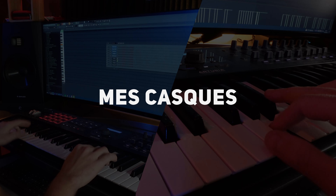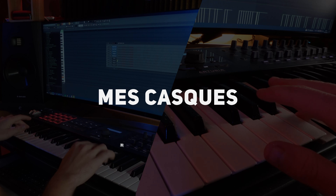Maintenant on peut passer au dernier tiers : c'est les casques. La première raison pour laquelle j'utilise un casque pour mixer, c'est que la pièce dans laquelle je me trouve n'est pas très très bien traitée acoustiquement. Alors avec un casque, cette fois-ci la question ne se pose même plus, parce que le son est directement envoyé dans nos oreilles.